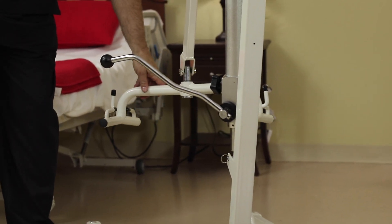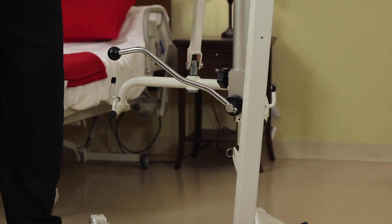It incorporates a six-point spreader bar, which is a more advanced spreader bar than a lot of the lower-end hydraulic lifts on the market. This spreader bar can be used with multiple styles of slings — all of the slings in our product range, as well as many slings from our competitors.